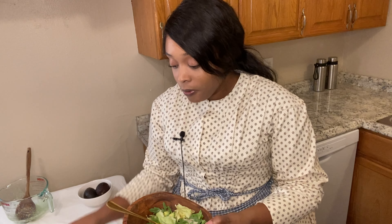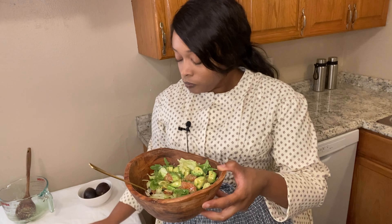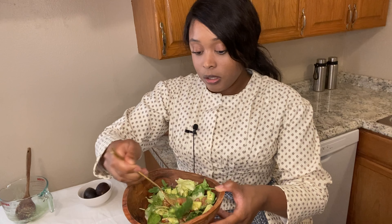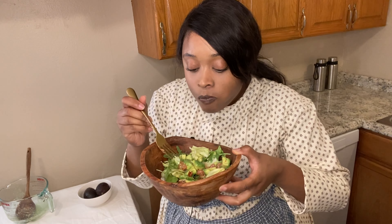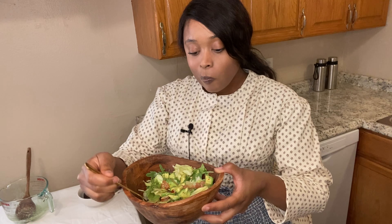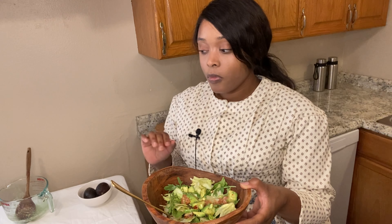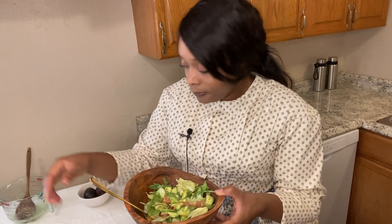Let's try the red pepper version and see how spicy it is. I'm going to pour this over my salad — this is the one with the red pepper flakes. I didn't put a whole lot in, but let's see if I can taste the heat. I can see where you could go wrong if you put too much pepper, but if you put just the right amount of red pepper, it's good — it's good!